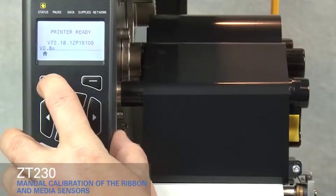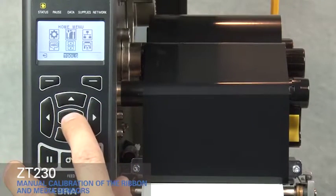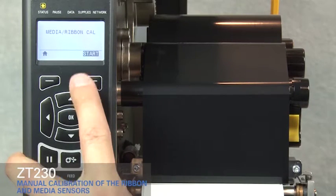Press the Home key. Press the right arrow key to move to the Tools icon. Press OK. Press the right arrow key until you get to Media Ribbon Calibration. Press Start.